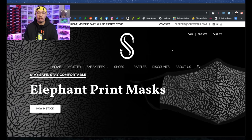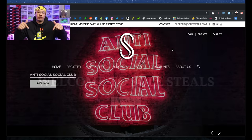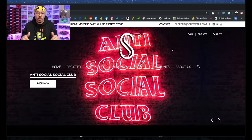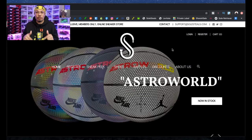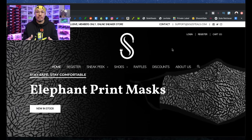So first things first — what is Soul Steals? How do they work? How do they function? Let's go ahead and dive into the website and get to the homepage so you can see what it looks like. We are currently on the Soul Steals website right here. I'll have the link for you down below in the description and pinned in the comment section.